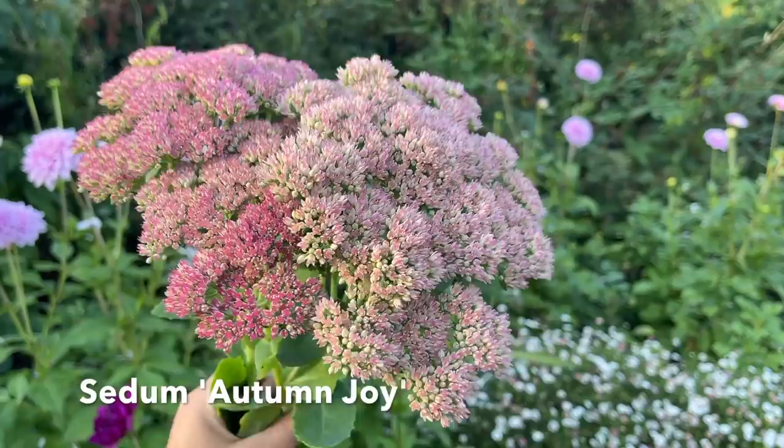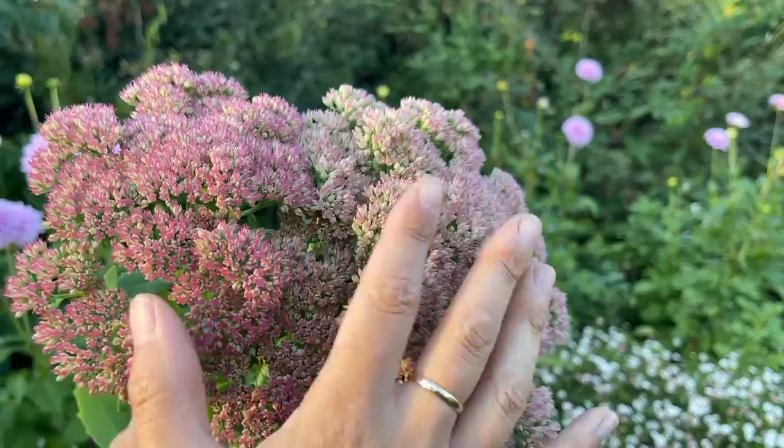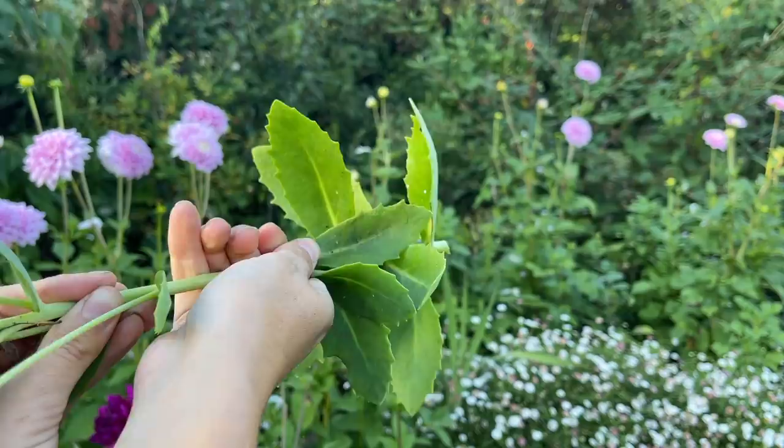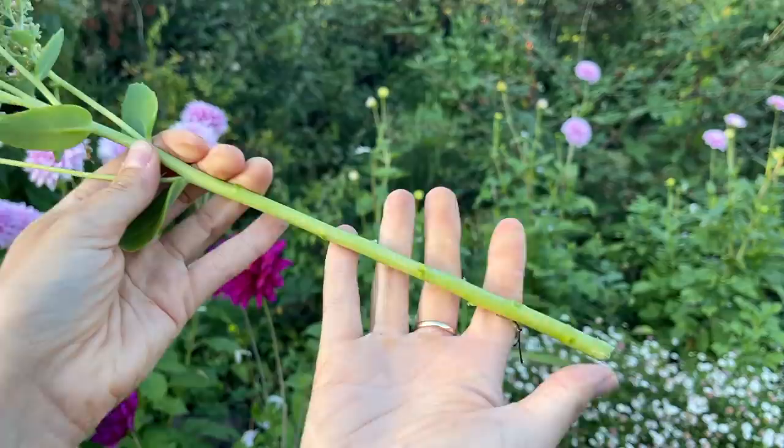I've also picked some sedum here because I want a mixture of different shapes. It makes a nice flat pad of pink which I love. Remember you want nice clean stems at the base, so it's important to take off all of the leaves from any stems that will sit below the waterline so they don't clog the water and promote bacteria. Now I've got a nice clean stem ready for the vase.